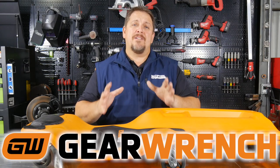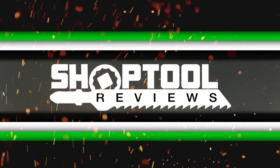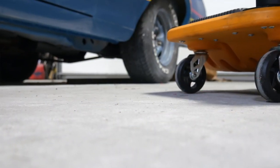GearWrench has a new Mechanics Creeper out because some things can't all be done on a lift. Every now and then you find yourself under a vehicle, on the concrete, and let's admit it, it's just not fun to lay on a piece of cardboard anymore.